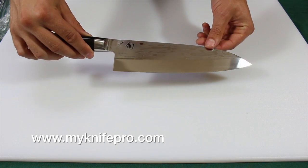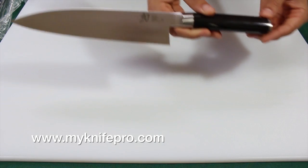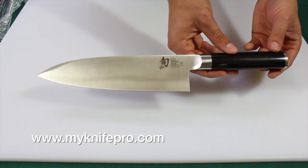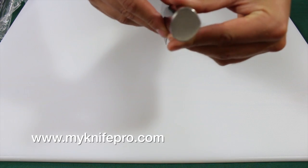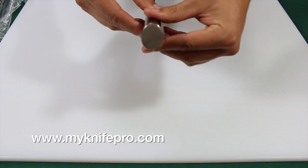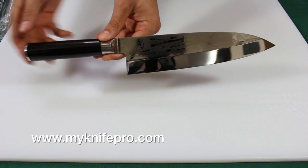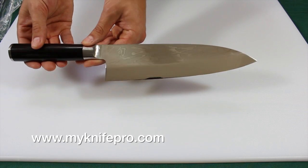The Shun Pro Deba 8¼ inch knife has the classic Japanese single beveled blade that's used primarily for fish and poultry, but it can still take care of all the same tasks as any other chef's knife. It is handmade in Japan with VG10 stainless steel and left with a beautiful etched design on the blade. This is one tough knife with a wide blade and it has a bit of weight to it as well.